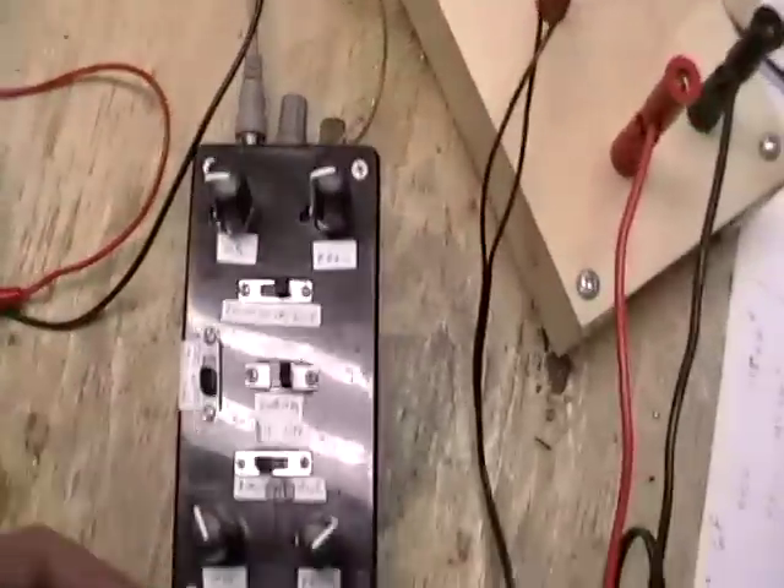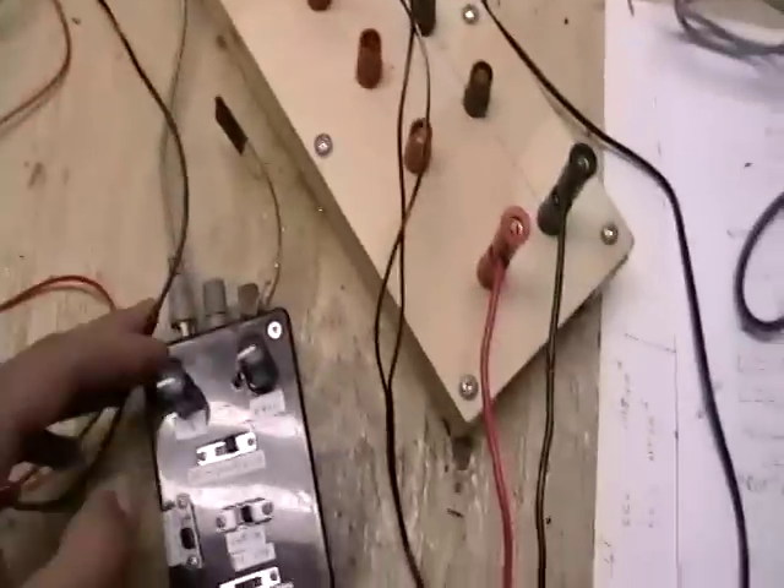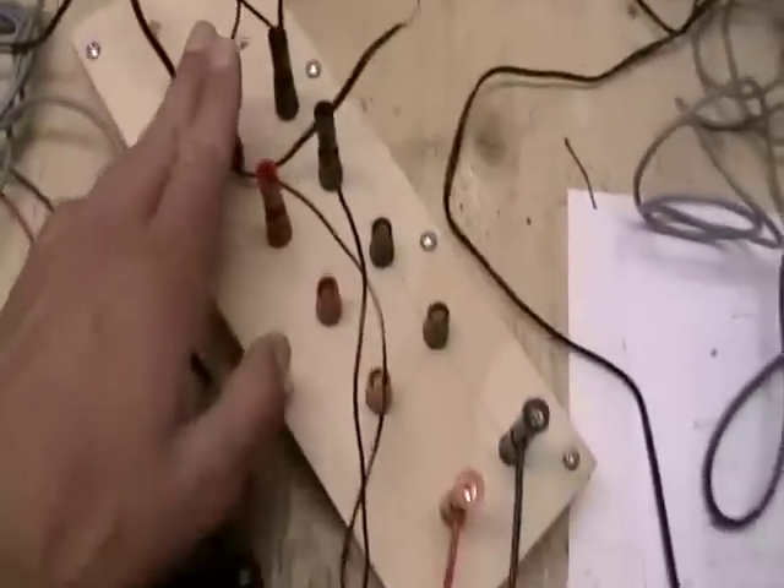The generator is based on a 555 timer, so it generates a nice and clean square wave. Then the amplifier and the square wave generator are connected up to this bar here, which goes to our 12 volt battery.